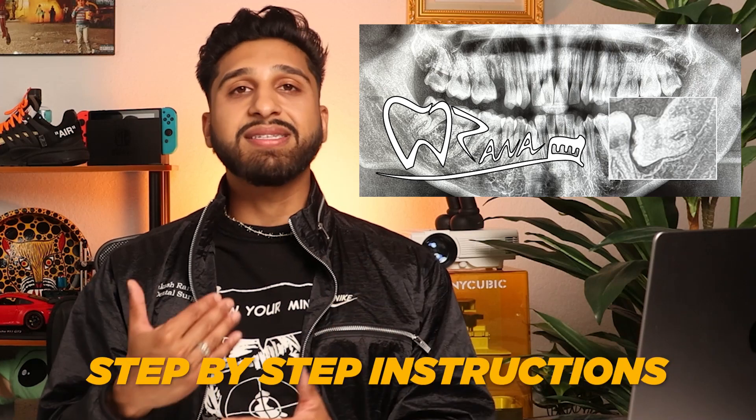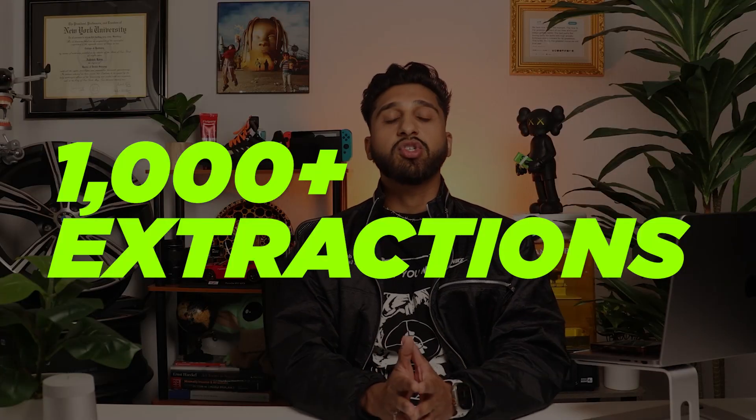I'm going to demonstrate today and give you step-by-step instructions on how I personally extracted this horizontally impacted wisdom tooth. Just as a preface, I'm not an oral surgeon, nor did I do a residency after dental school to learn this. I started with basic tooth extractions, then gradually took more and more challenging cases. Eventually, after doing a thousand-plus extractions, I decided to take a wisdom tooth extraction course in Guatemala to perfect my technique.